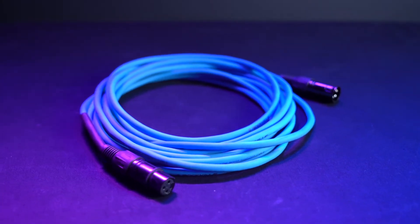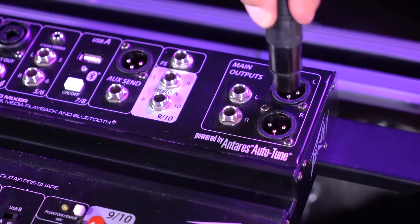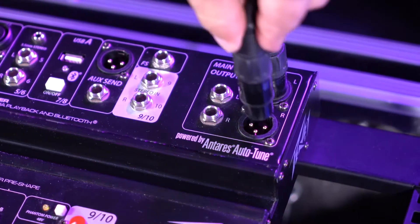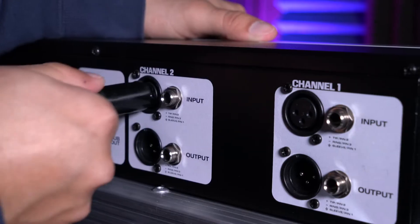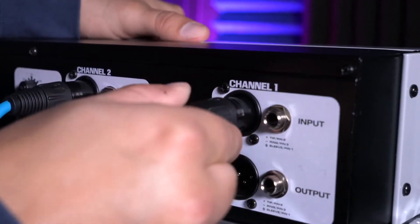Today we're going to be using XLR cables. Start by taking two XLR cables and plugging the female ends into the main outputs of our passive mixer. Then take the male ends and plug them into the XLR inputs for channel 1 and 2 on our EQ.